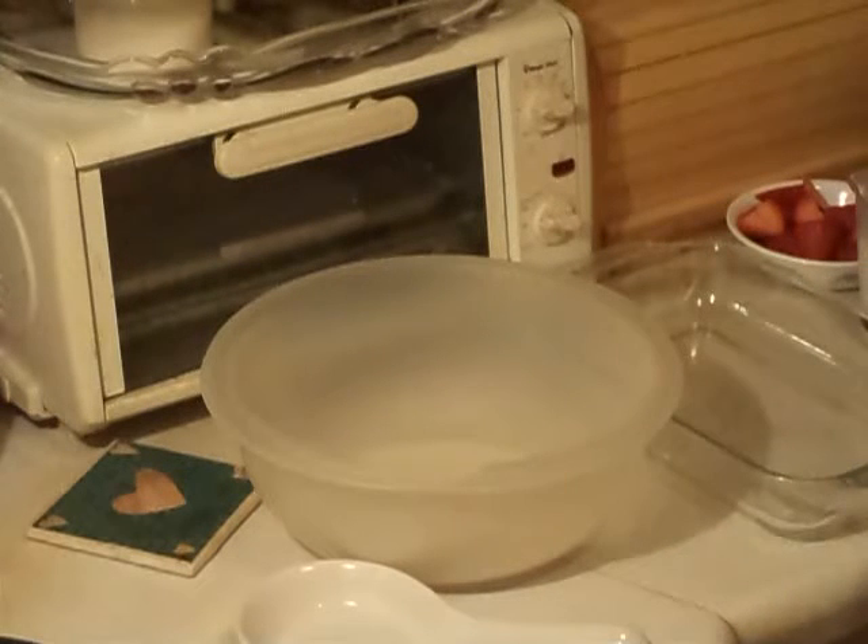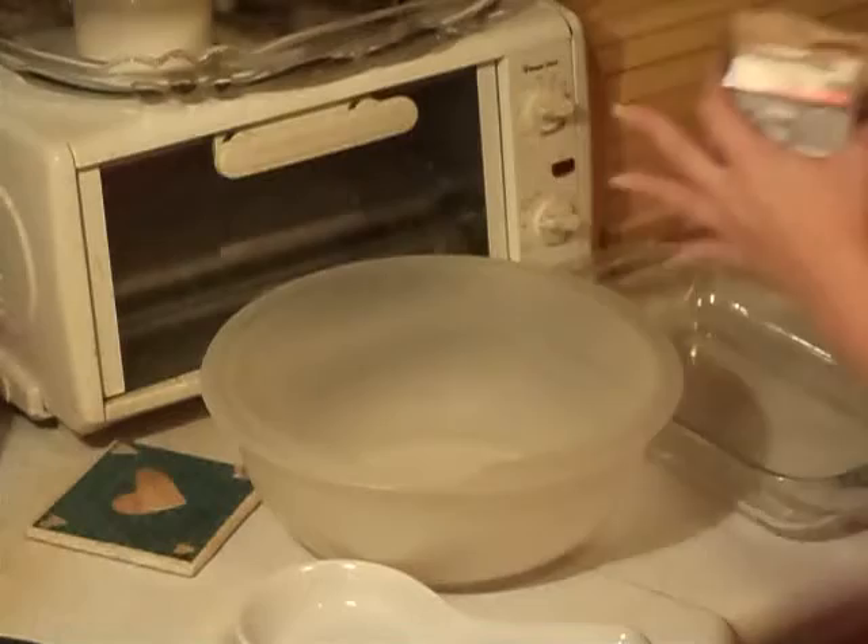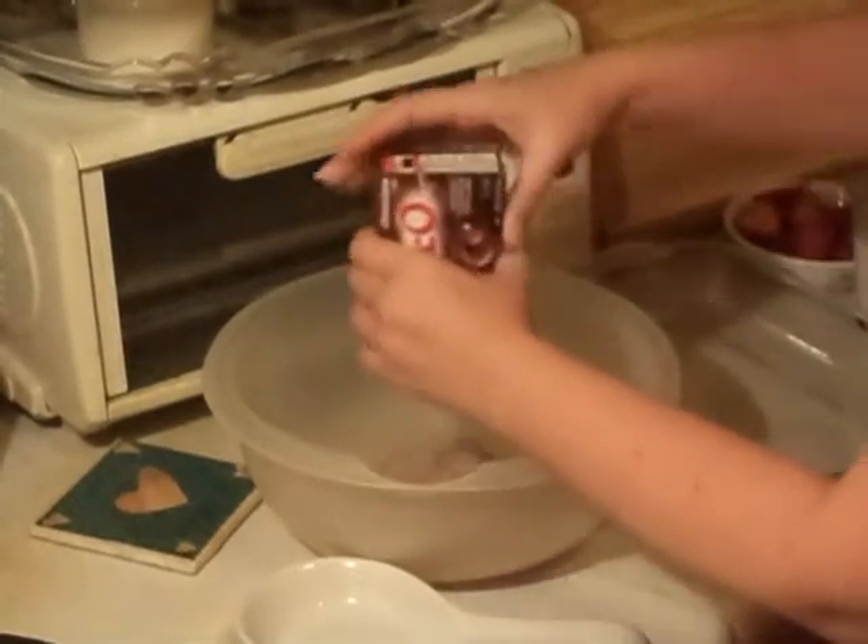All you're going to need is instant Jell-O pudding. I use the chocolate to make a chocolate mousse — it's really, really good. So it's the instant Jell-O pudding.